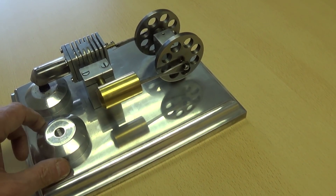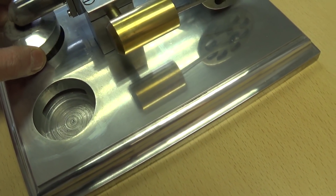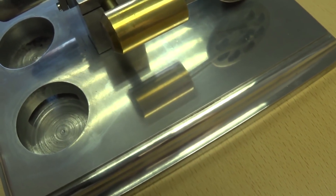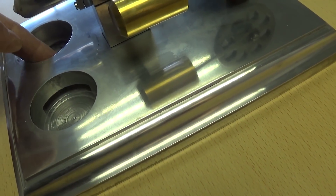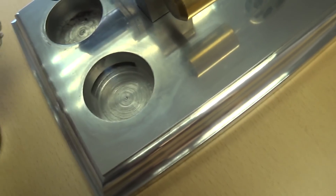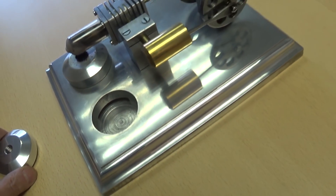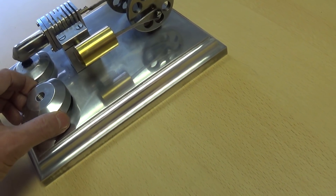Those bits I made myself. This here is a reservoir for meths, and that reservoir feeds through into this other side here, so you can then get meths up into the meths burner, and then that makes it run.